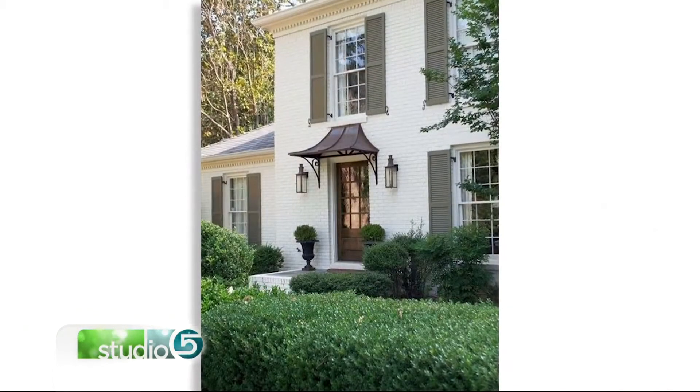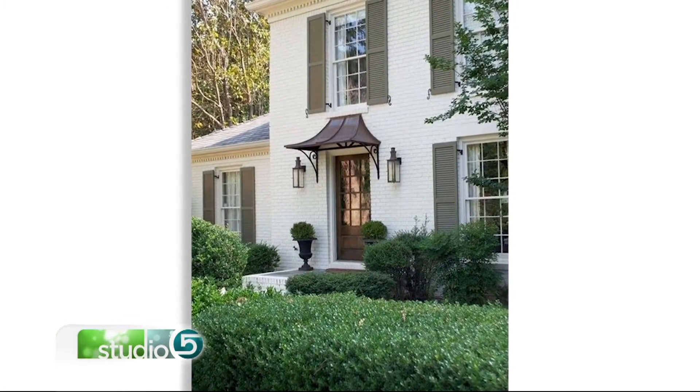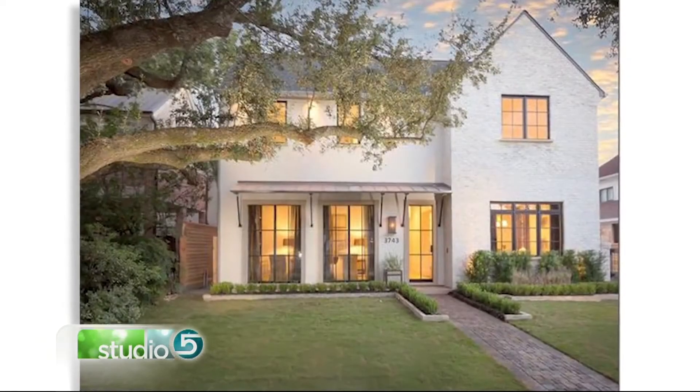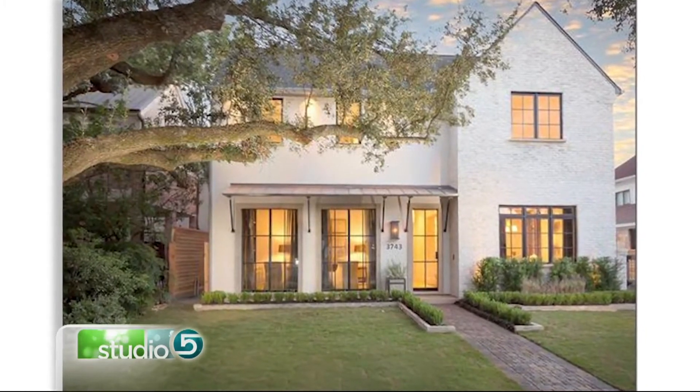So if you're going to do that, the next thing you have to think through is color. You would use the same adjectives that describe the house. If your home is traditional, you'd want to pick out traditional paint colors — so like whites, blacks, warm grays, those types. You don't want to get too crazy.